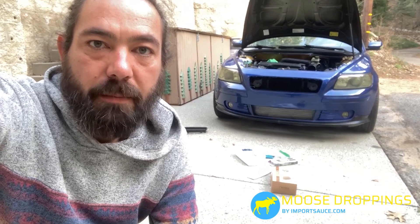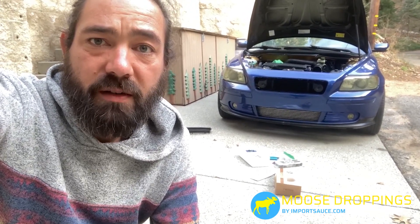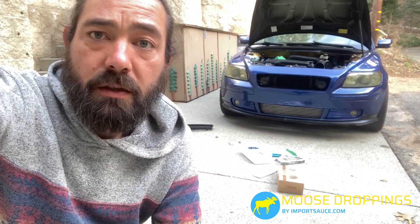Hey everybody, Joel from Moose Droppings by Importsauce.com. Today we got some new horns off of Amazon. We're going to go ahead and show you what we got for $25 and do a quick install and product review.